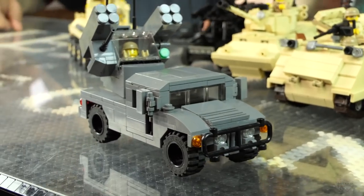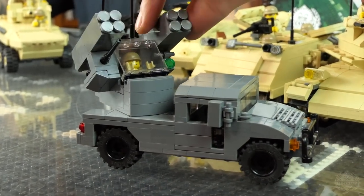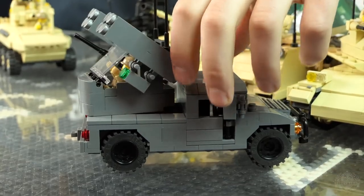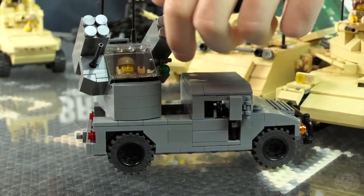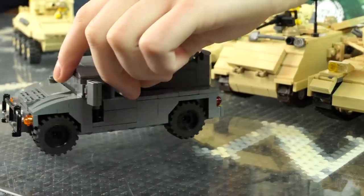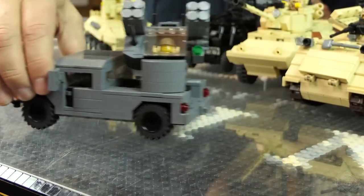Here we have the Avenger version of the Humvee — your anti-aircraft, mobile anti-aircraft battery. There are eight missiles and one machine gun on there. This thing came out in the late 80s — so 80s future right here. They actually had to add an air conditioning unit because the guy would get cooked in that little canopy in the back. So it was one of the first Humvees to actually get air conditioning standard.